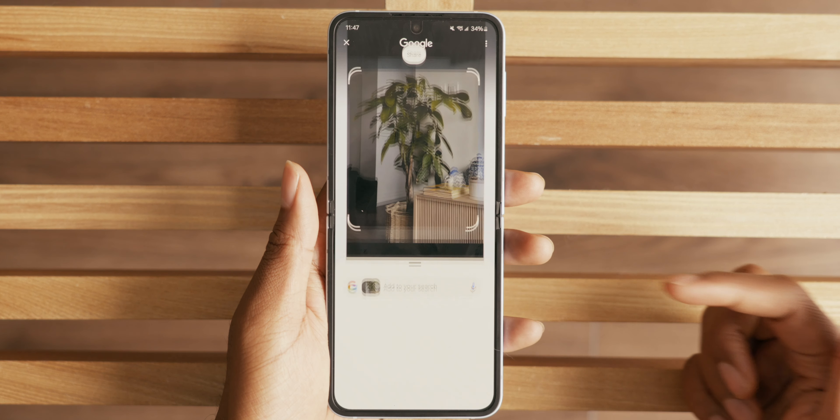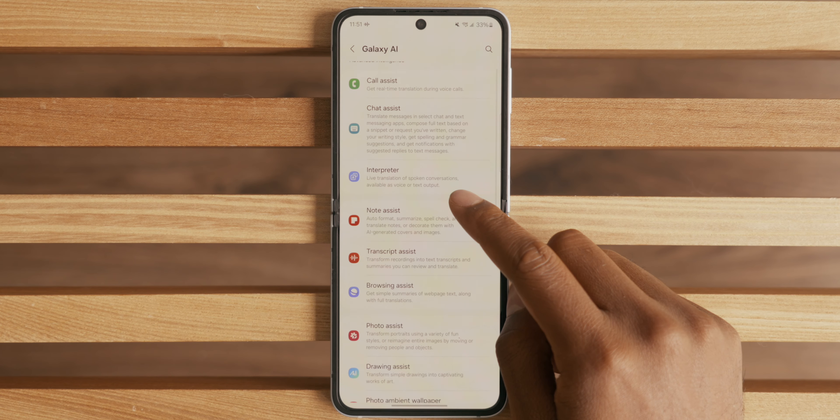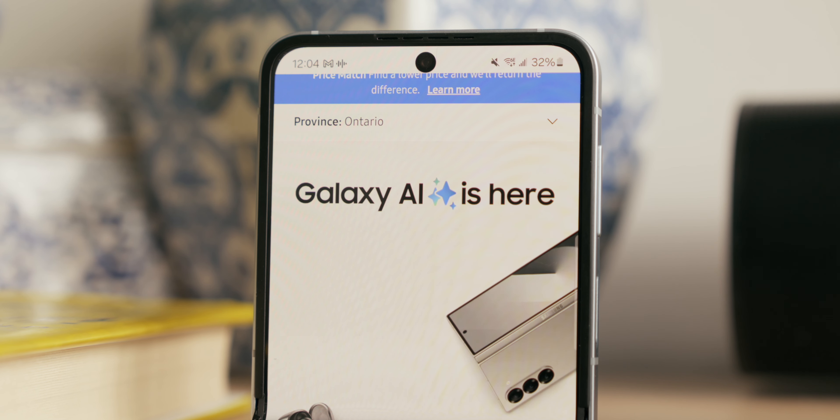There's also Circle to Search to help identify unknown subjects, and a voice recorder that transcribes conversations with multiple speakers. All of this is really cool, and you can find all AI features in the settings app. But honestly, I don't see myself using a lot of what Samsung has here. I don't personally see these AI features as a reason to buy this phone. I want to see Samsung move from a bunch of separate AI features to something more uniform — a true personal AI assistant across your entire device, similar to what Apple is promising with Apple Intelligence this fall.